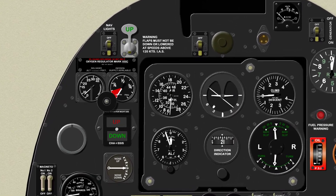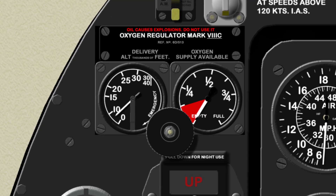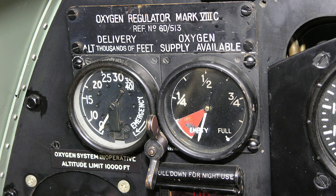Above the undercarriage indicator is the standard pilot's oxygen regulator unit. This unit was fitted in most wartime British aircraft. It shows the pilot how much oxygen was left in the tank and the flow rate.